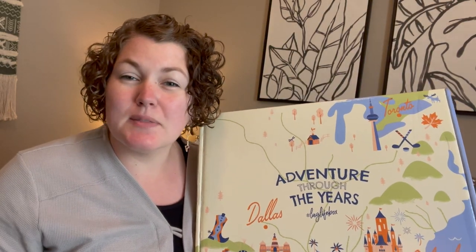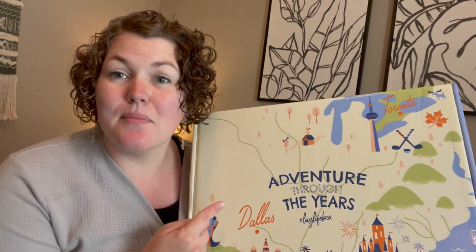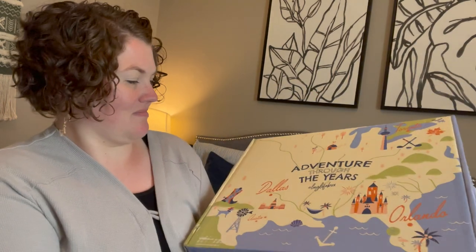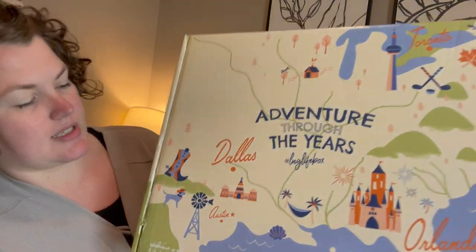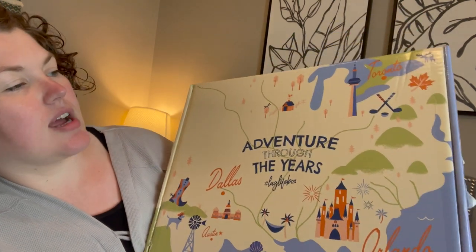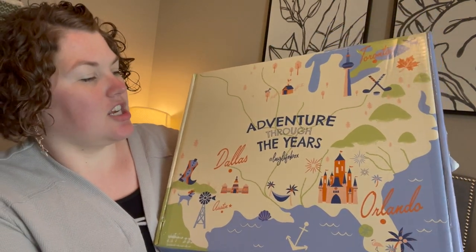Hey lug nuts, welcome to Lug Unplugged, it's me Meredith here with the new mystery box. I've been really good — I haven't looked at a single spoiler, I have no idea what's inside. I decided to go with the colors option instead of the prints option, so I'm hoping for more than one different color, not just plain black. The Lug Life box is called 'Adventure Through the Years' and features a cowboy boot, Austin, Orlando, Toronto — all these places special to Amy and Jason.